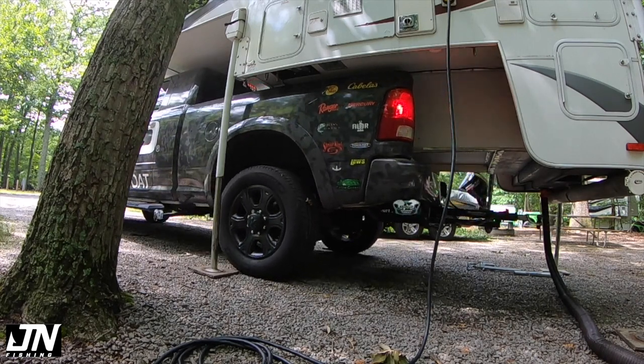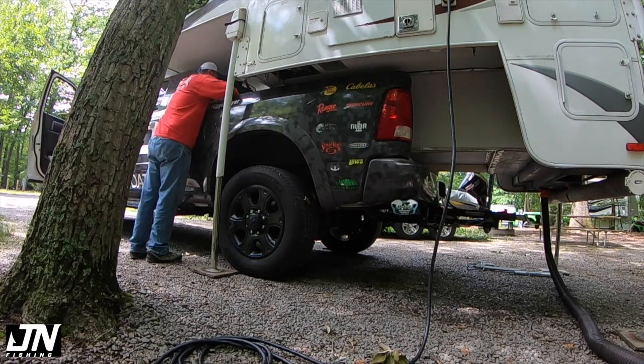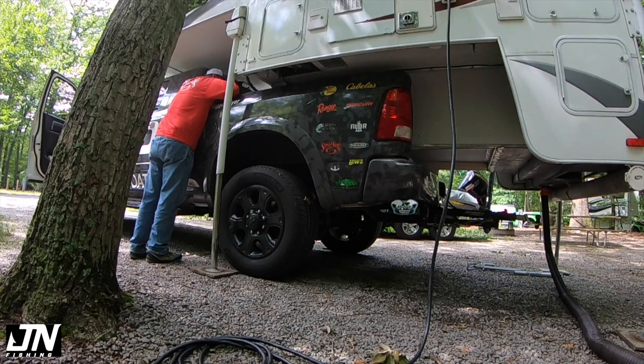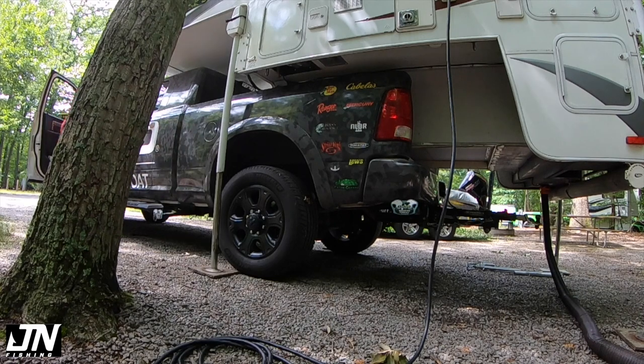The ground is unlevel and the truck is actually going up from underneath the camper, basically touching the bottom of the camper with the bed of the truck, so I had to raise it up a little bit more to get out from underneath it.